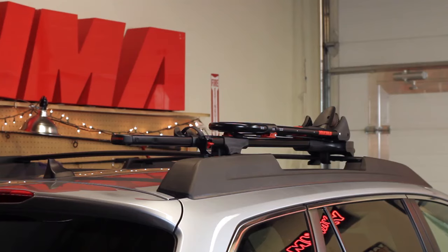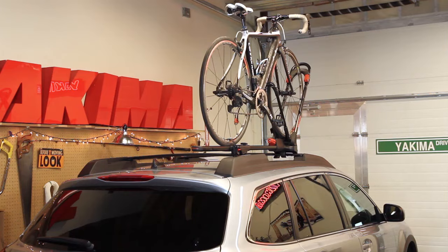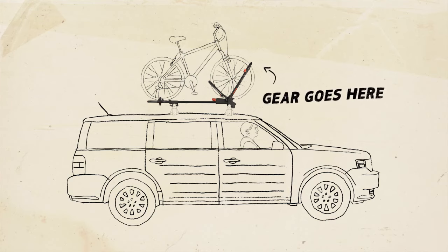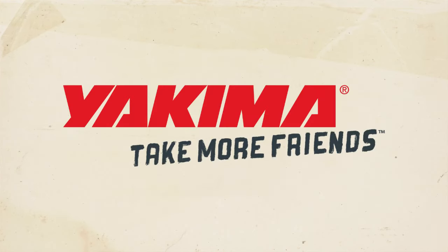The front loader can carry just about any bike, from mountain to cyclocross, free ride to road bikes. And the only thing better than the front loader is two front loaders. Because, come on, who wants to bike alone? Gear goes here, friends go here. Yakima — take more friends.